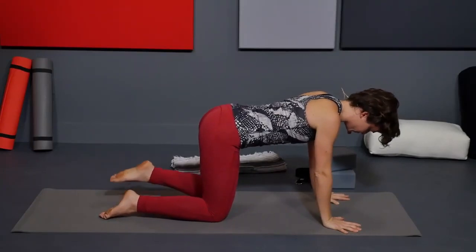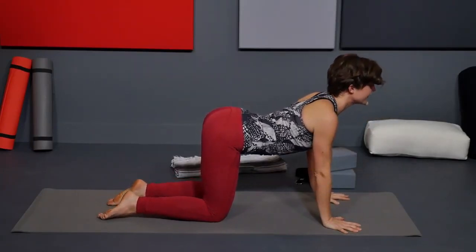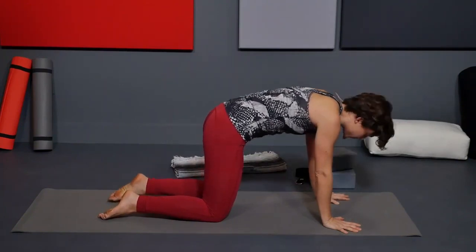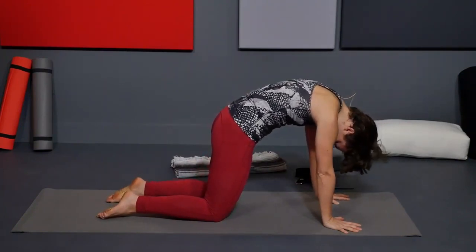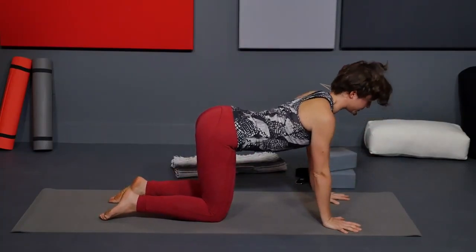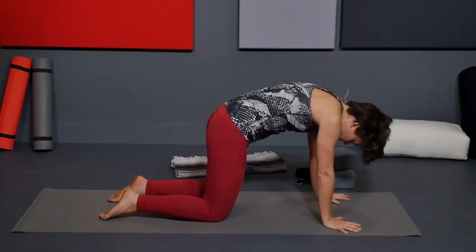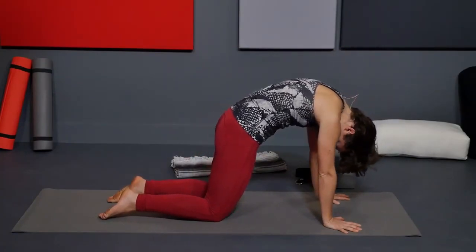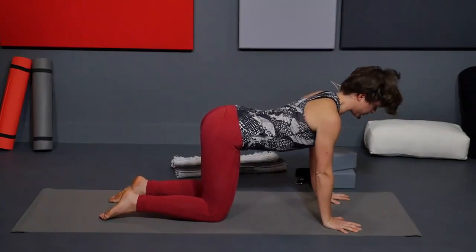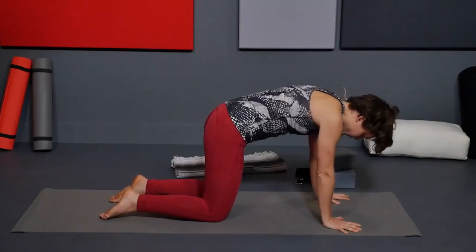Inhale, heart reaches forward, belly towards the mat, slight teensy lift of your low belly. Exhale, round the whole spine, press the floor away from you. Inhale, heart reaches forward. Exhale, round. Inhale, heart reaches forward. Exhale, round.